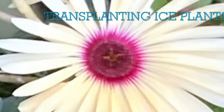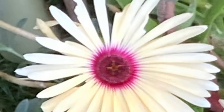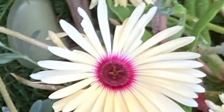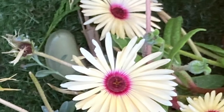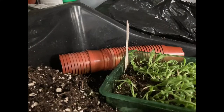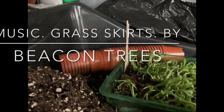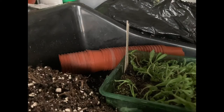Hello, welcome to Evan's Gardening on YouTube. Here is how to transplant ice plant. Before I start the video, I would just like to say there are three different names for this plant: it's either Mesembryanthemum, Livingstone Daisy, or the Ice Plant. I thought I'd just tell you because in this video I might use different names.